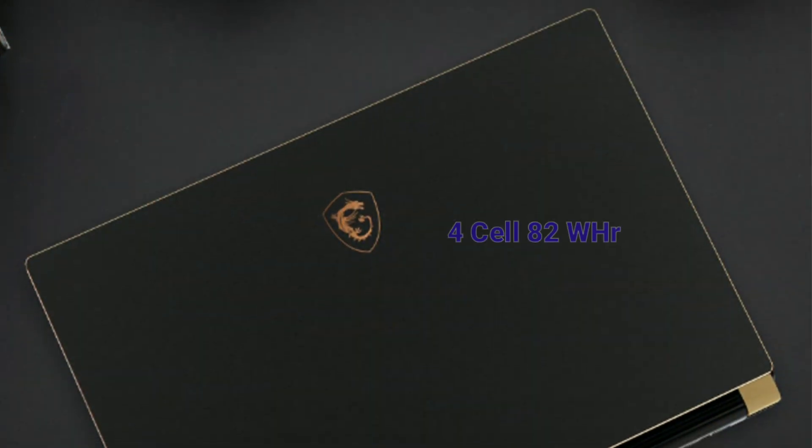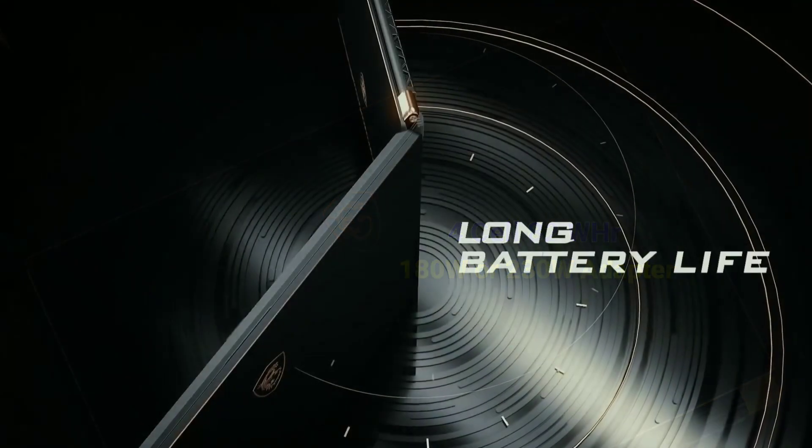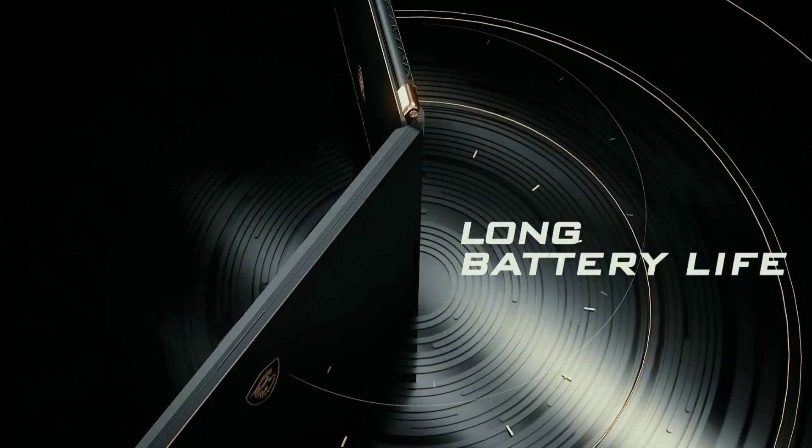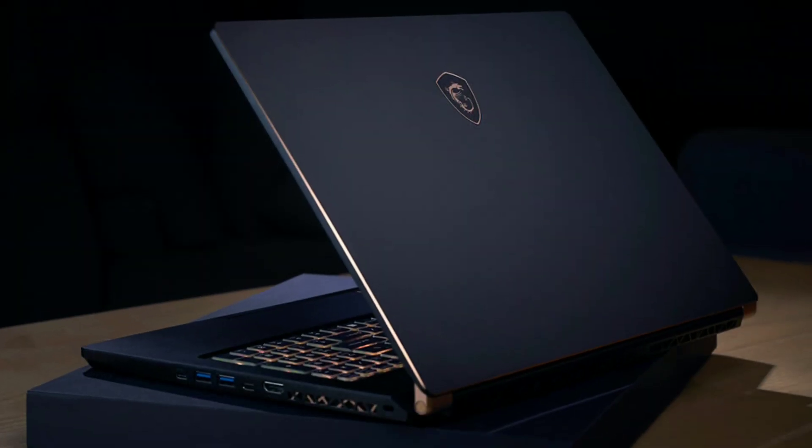To power the device, it has a 4-cell 82Wh battery with a 180W or 230W adapter. MSI claims 8 hours of productivity battery life. Pricing and release date are not yet available, so we'll have to wait.